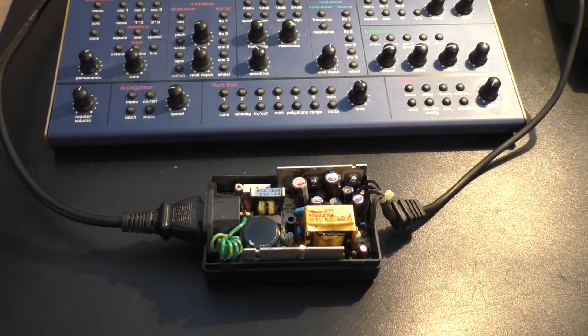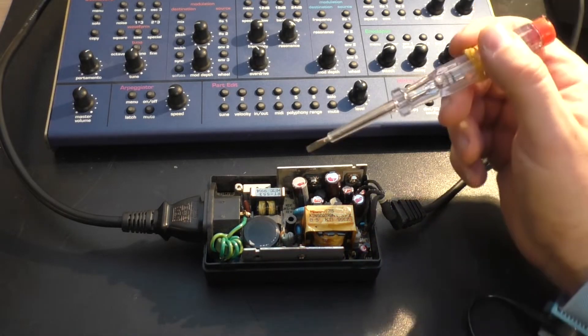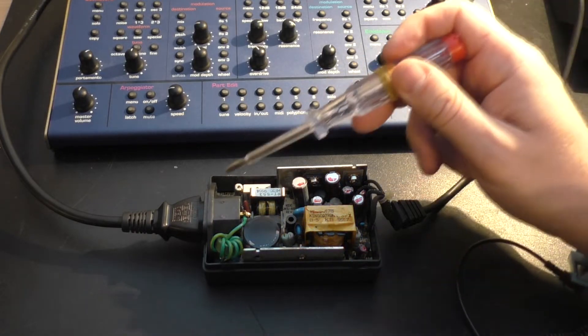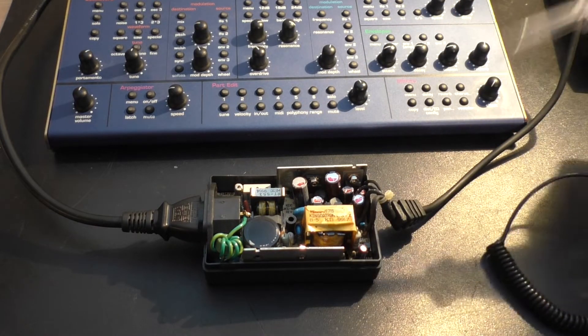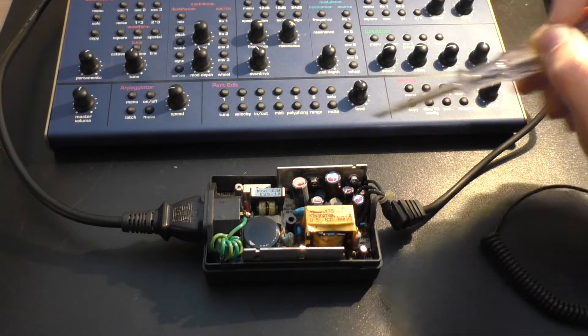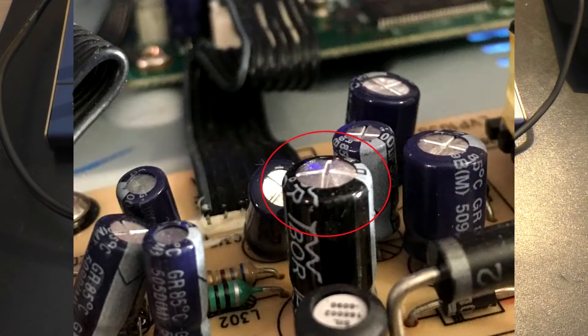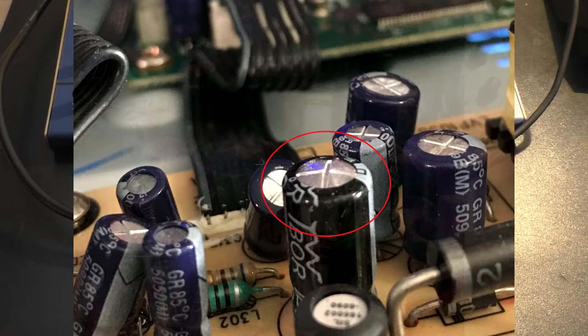Now we have the open power supply with the primary and secondary side. In many cases the capacitors dry out after so many years, so the power supply then delivers no or only unclean output voltages. Electrolytic capacitors are classic electronic wear parts. Sometimes you can see defective capacitors already from the outside — the lid is blown up or is leaking.